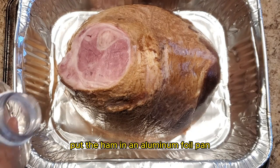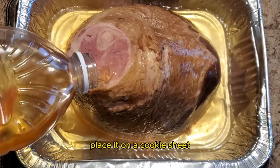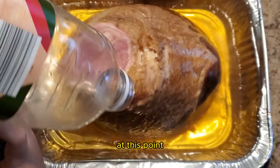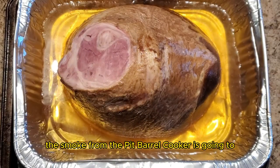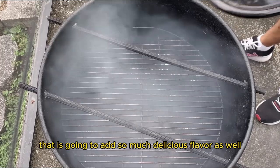Put the ham in an aluminum foil pan and add some apple juice. Due to the aluminum pan being somewhat flimsy, place it on a cookie sheet so that it's easier to put on and pull off from the Pit Barrel Cooker. At this point, we aren't going to be adding any seasoning — the smoke from the Pit Barrel Cooker is going to add a layer of flavor. We will also be making an orange and whiskey glaze, and it's going to add so much delicious flavor as well.